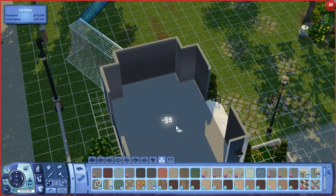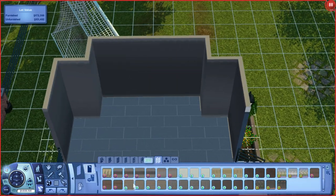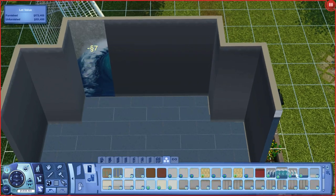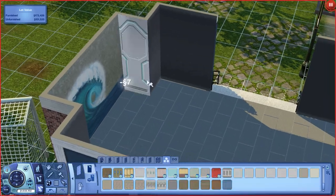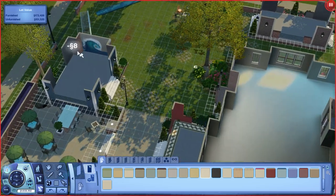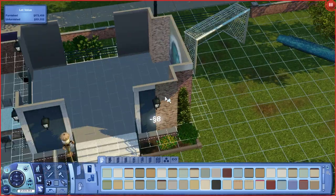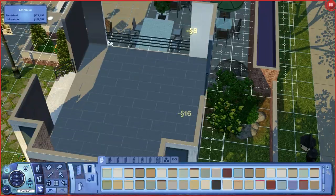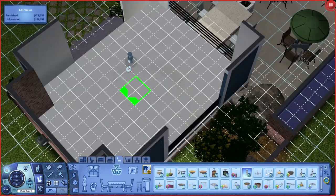This part looks so much better. The first time I did it I had a hot tub and tiles and I just wasn't feeling it. So here I am adding in a little wave pool from Island Paradise — I think that's the Sims 3 expansion, not to be confused with Island Living which is Sims 4.